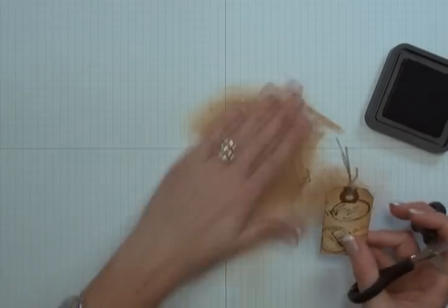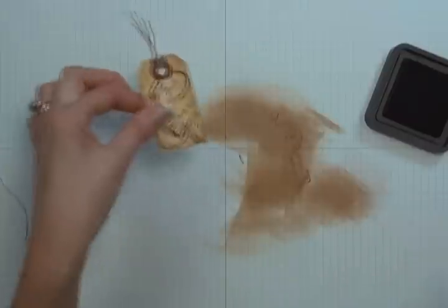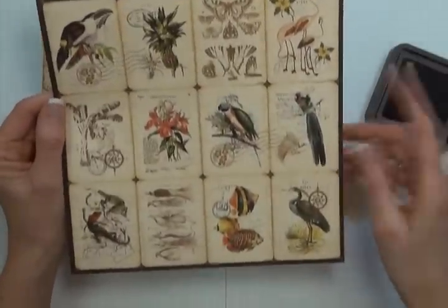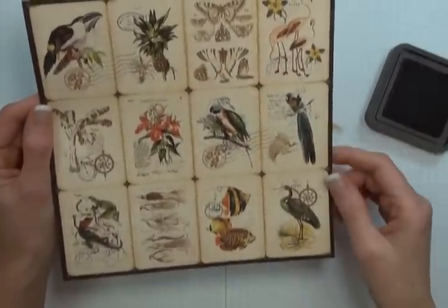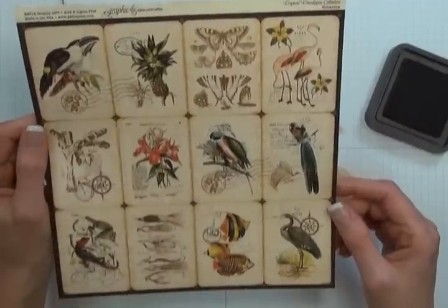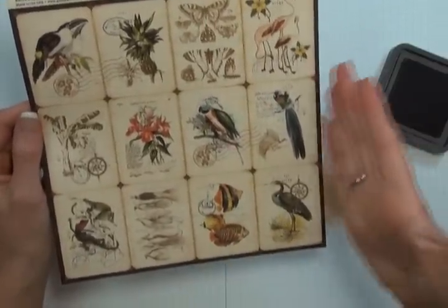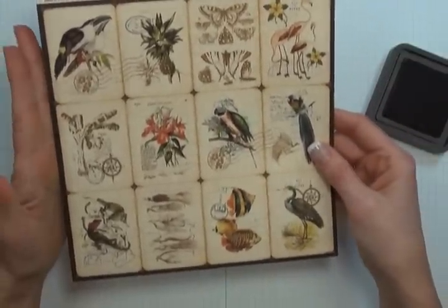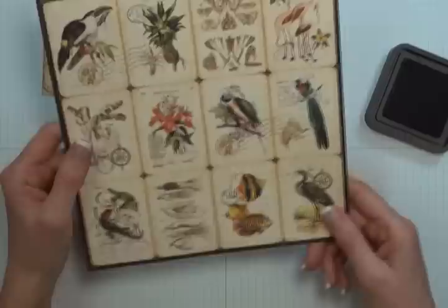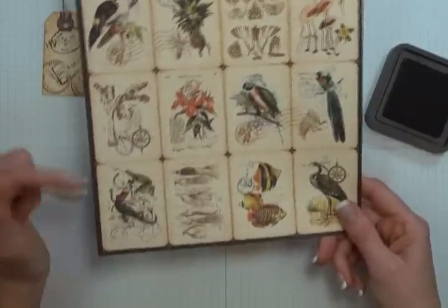Once you have your tag embellishment set, go ahead and set that aside. You're now going to need a larger embellishment. Here I'm using the botanical pattern paper found in my Graphic 45 Tropical Travelogue collection designer paper, and this is from the 8x8 pad so these pieces are a little bit smaller. You're just going to trim off one of these embellishment pieces with your paper snips.